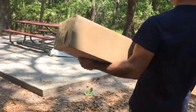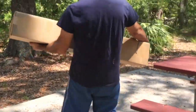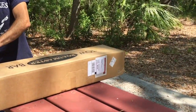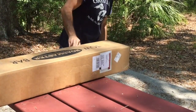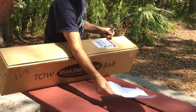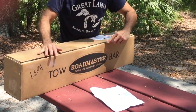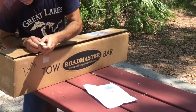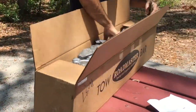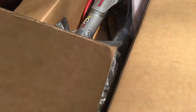We just received our new tow bar from Roadmaster. It comes in a big box, shipped UPS Ground — took about five to seven days to get it. The whole thing weighed 65 pounds. Paul is just going to open it up so you can see our beautiful new tow bar — the Roadmaster Sterling. It comes nicely packed.